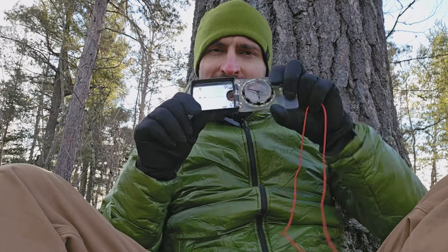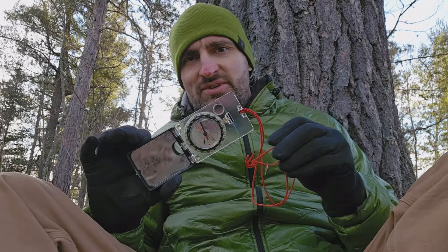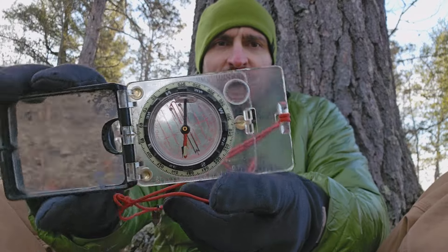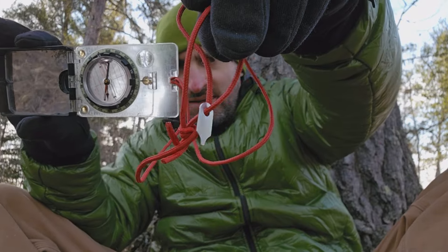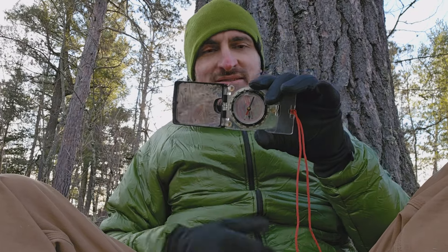Some people have asked me why there is a mirror on the compass. Some compasses have a bunch of features, like this little hanging arrow in here, and this little screwdriver, and a mirror. I'm going to address the mirror today, but stick around for other videos to address some of the other features.